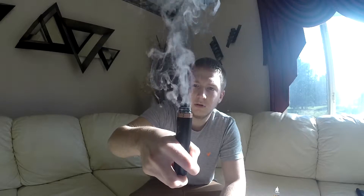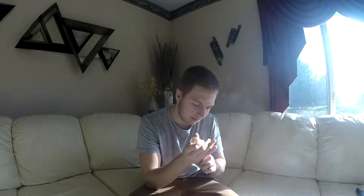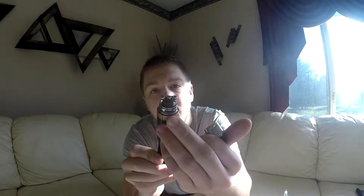Not bad when I have a fresh battery in it. It's a good little RDA — it has bottom airflow. Your airflow comes right underneath and hits your coil, which is pretty good.